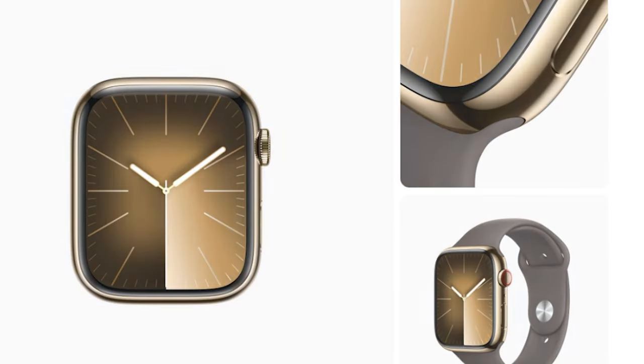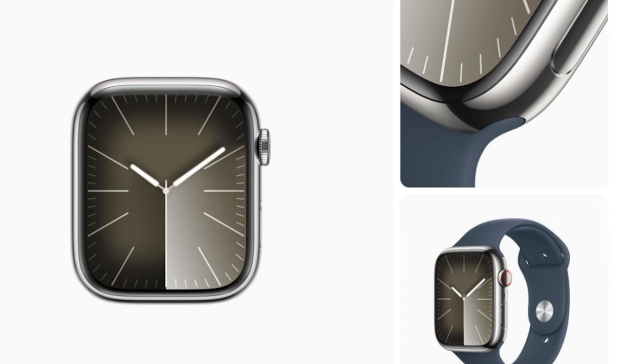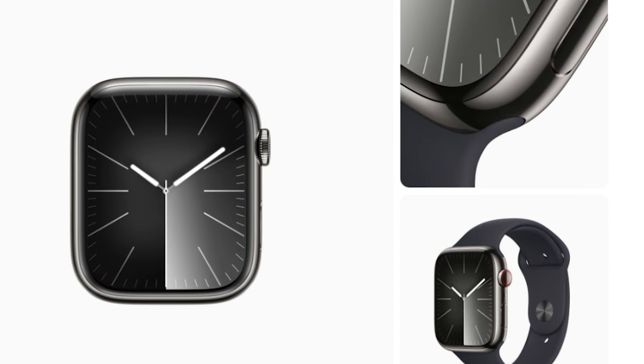But if you go for the stainless steel case, there are 3 color options available: Gold, Graphite, and Silver.